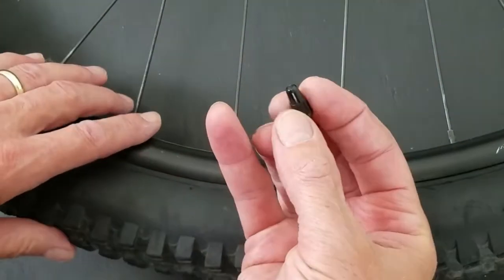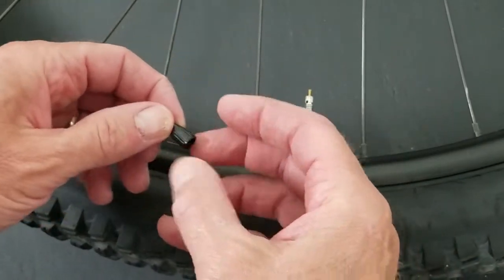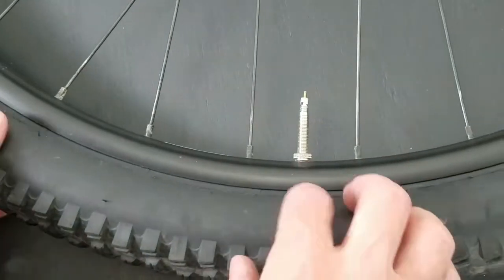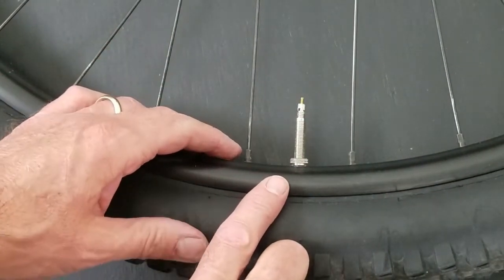We'll take our dust cap off. Presto valves — these are really important. It's easy to damage the pin here. In fact, if you look real closely at this one, you can see it's actually bent a little bit, and I think that's my problem with this one.